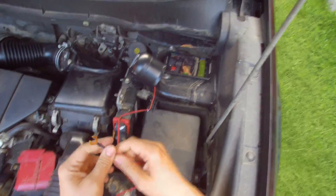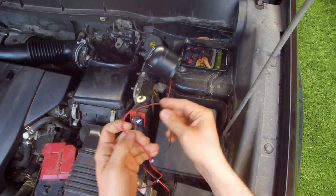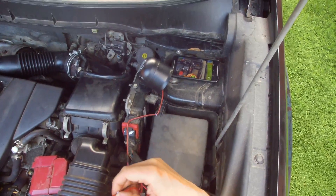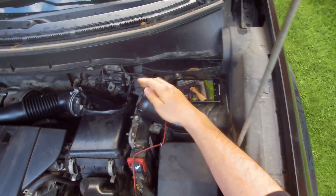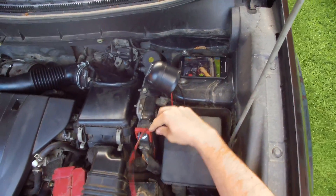The wires from the siren will go to the battery. You have a plus and a minus — this is only to supply power to it. This other wire is the antenna for the siren.